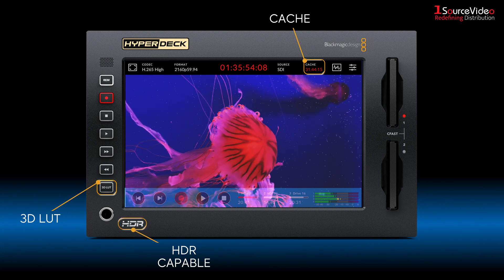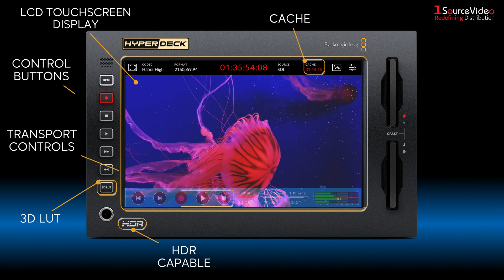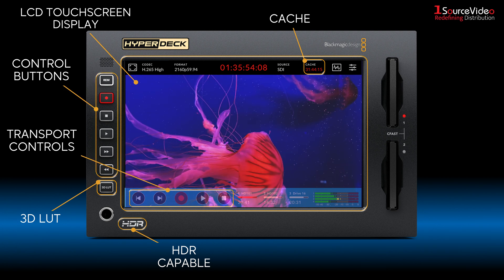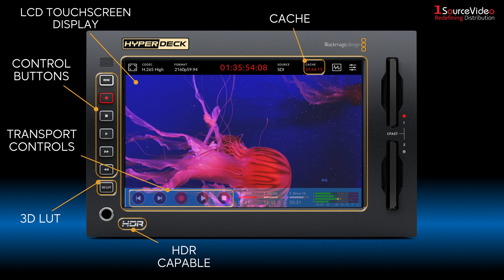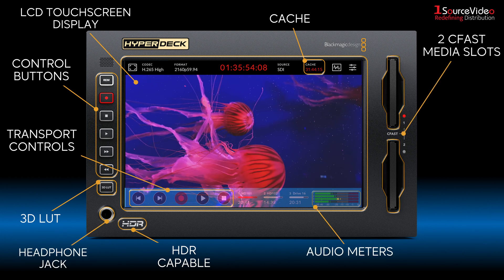The HyperDeck Extreme 4K has an innovative touchscreen user interface with deck controls as well as a large screen to view your recording. It features two media slots plus a front panel speaker and headphone jack.